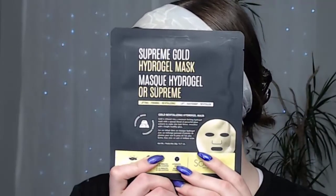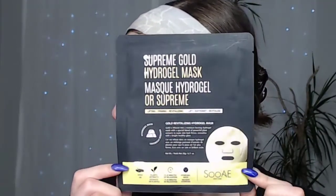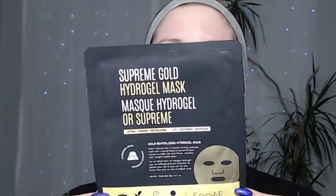This is the Suey Supreme Gold face mask. I'm just going to go ahead and put it on my face first and then talk to you and explain all this stuff because it's got to sit on my face for 15 to 20 minutes — might as well read about it and talk about it while it's sitting on my face instead of just sitting here in complete silence twiddling my thumbs.